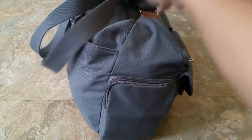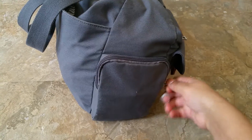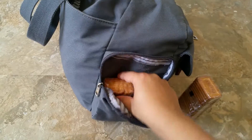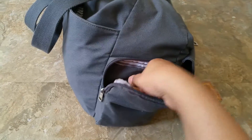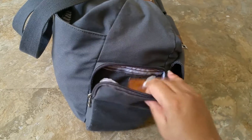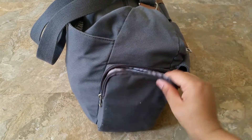If I turn the bag around, on this side we have one pocket right here. In this pocket I just have a bunch of cookies for my little ones — they love these cookies. I can fit two of them quite nicely in here and still have room. I can probably fit a small set piece right on top.